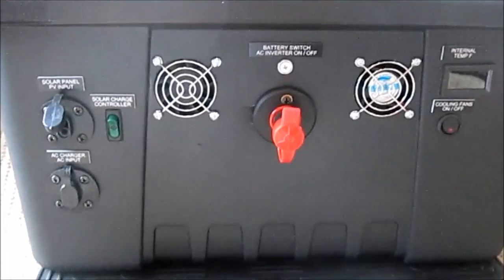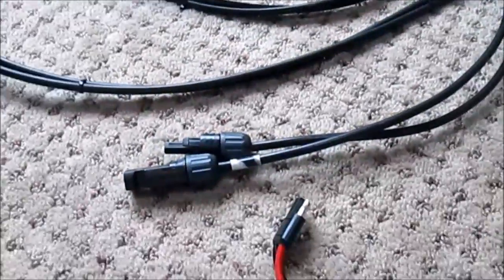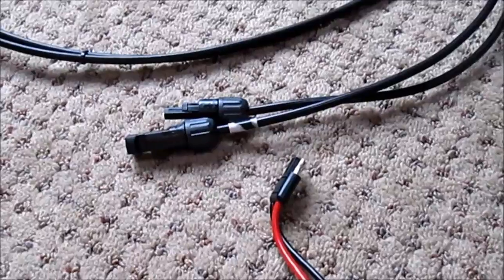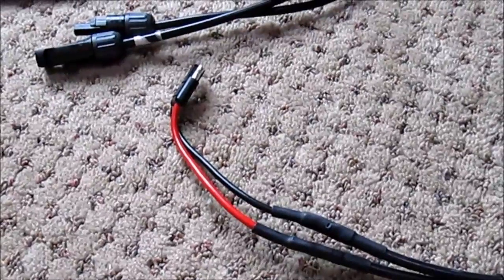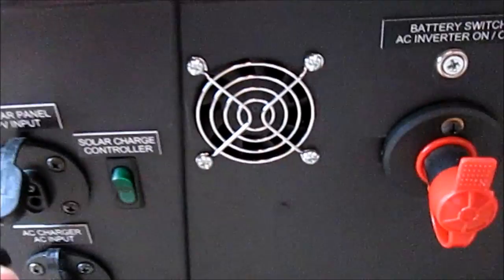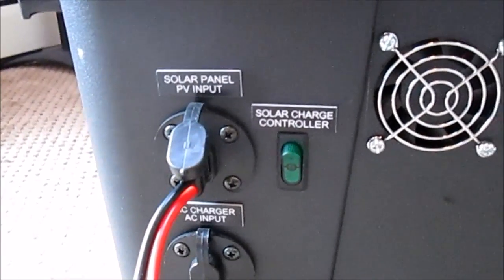Some folks have asked about how this system is connected to my solar panel, considering that I've got SAE ports. I have MC4 connections on one end of my solar cable and I added and spliced on a SAE port connection on the other end. I would not recommend you do that — there are better ways. I've since learned that there is actually an MC4 input plate available, and I'd highly recommend you consider that.